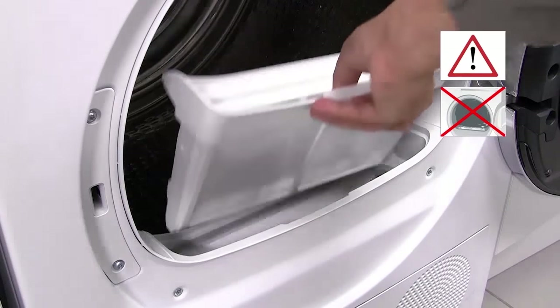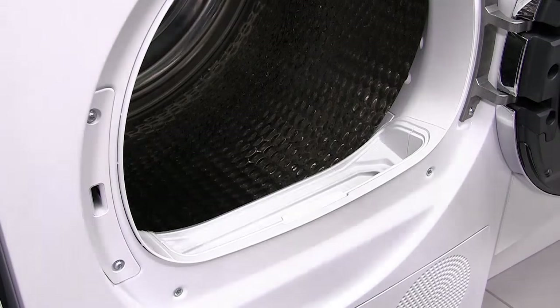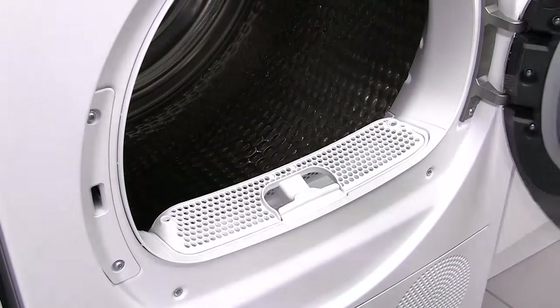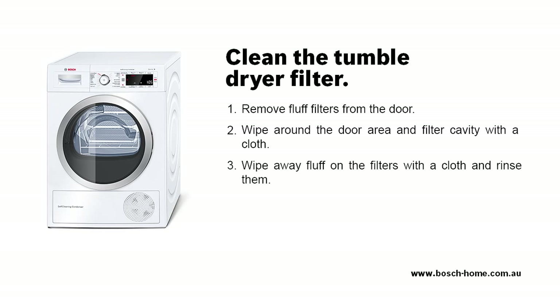Once dry, the filters can be slotted securely back into position. Please check and follow these steps. If you need further information, please refer to the instruction manual.